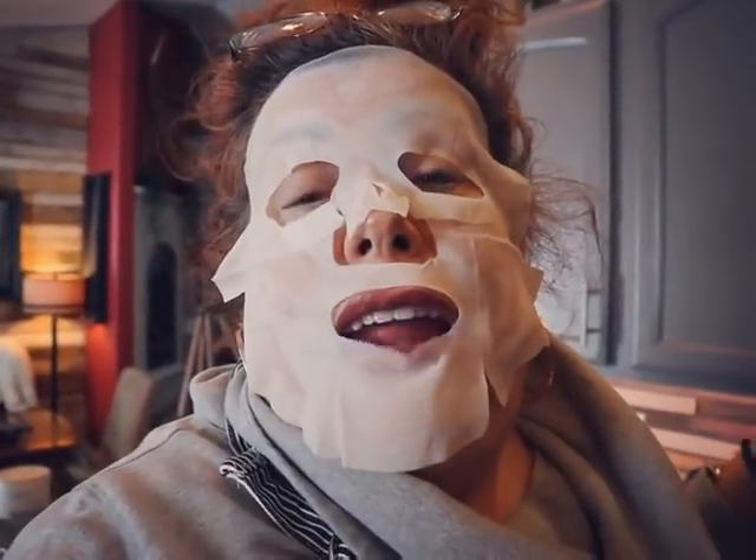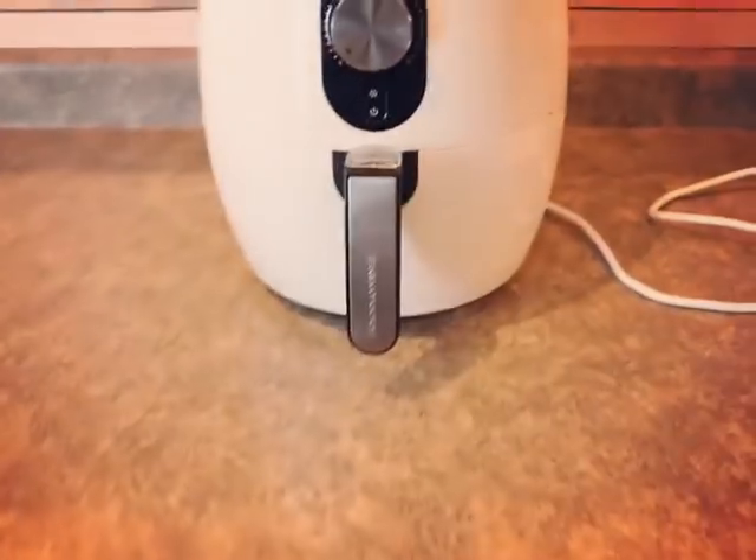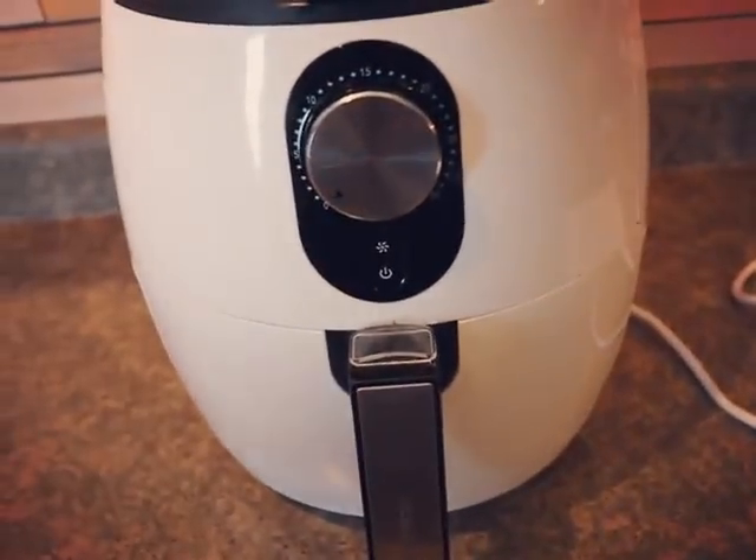We're supposed to put the rest of the sauce on and then let it go for five more minutes at 400 degrees. I hope this works. She dinged — here we go.